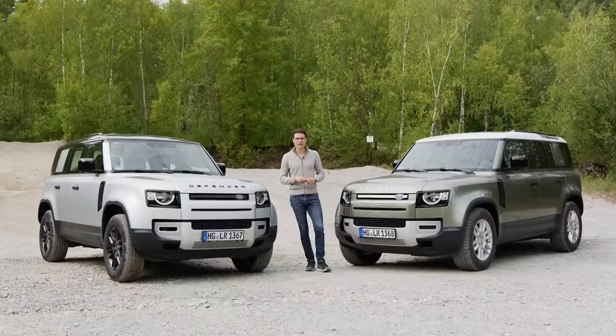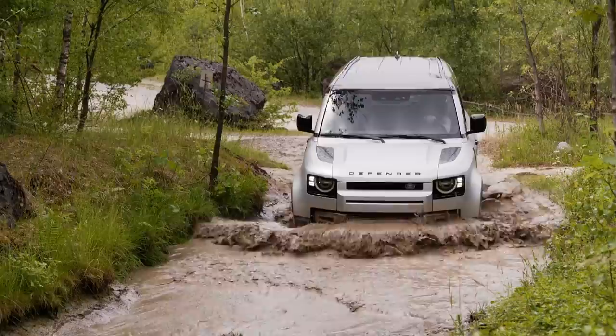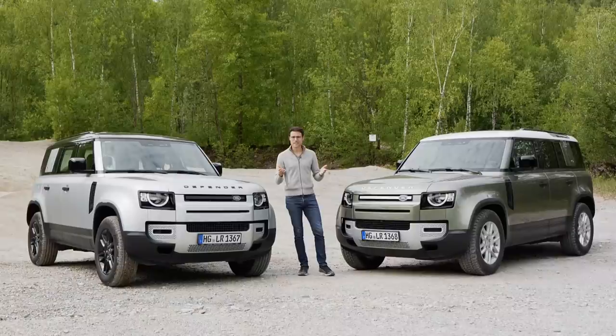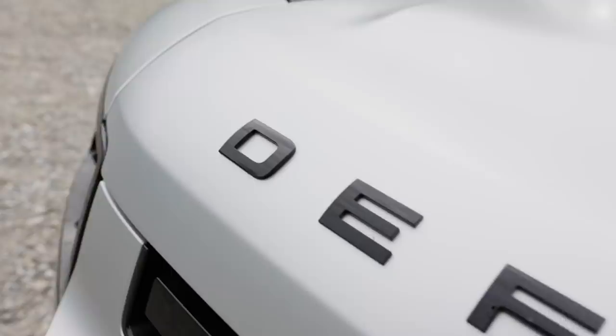Welcome, ladies and gentlemen, to a special episode with the all-new Land Rover Defender. Here today for you with auto-go-fuel on-road and off-road, with Thomas in front of the camera, Jonas behind the camera — all the details in exterior, interior, and the driving experience. Enjoy this episode together with us in full HD, full screen, and full length. Let's go!